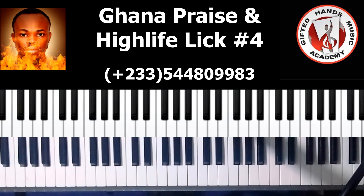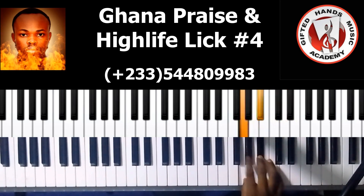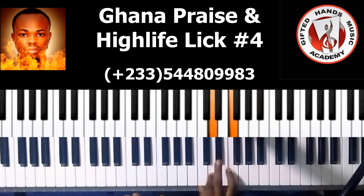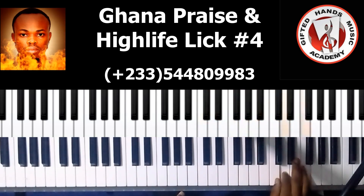This is the lick. We'll be using notes from what I'm playing to build that lick, okay. You see that we have a flat seven note there.